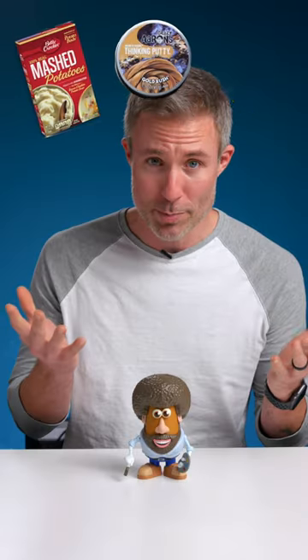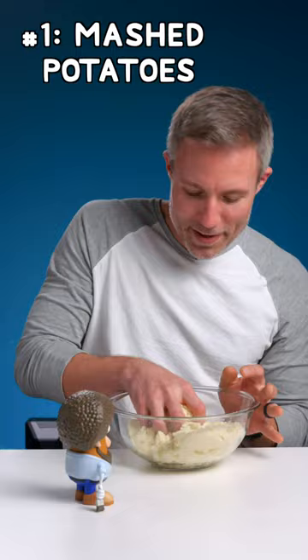Can I sculpt this toy using these products? I don't think so. I'm gonna try it anyway. What do I get first? Let's see.